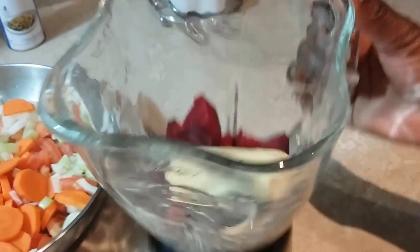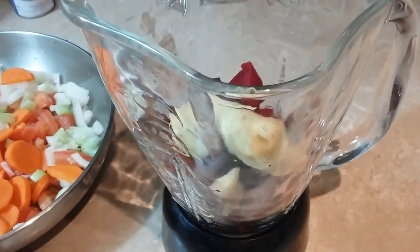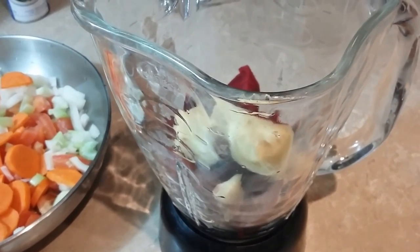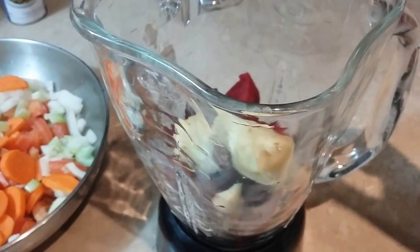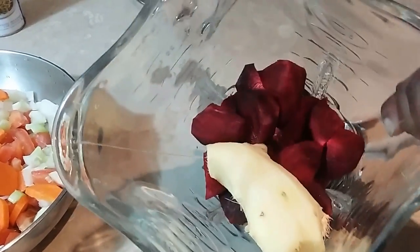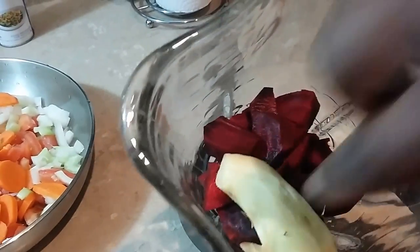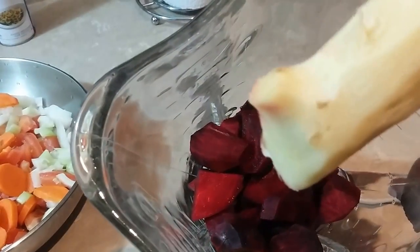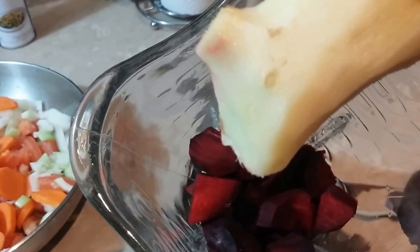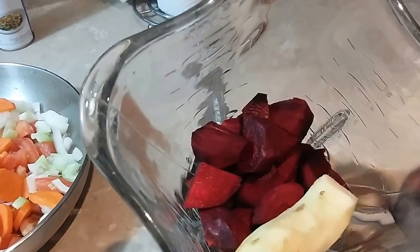So here I have my beetroot dish — it's beetroot and ginger. The red is the beet. I'm going to make some juice with it, and also with the ginger. I peeled it and then I'm going to make some ginger juice, so stay tuned.